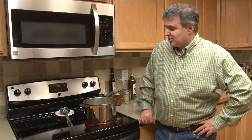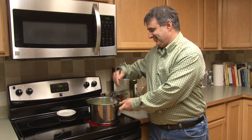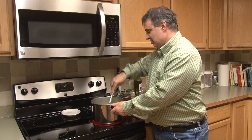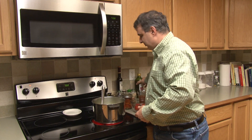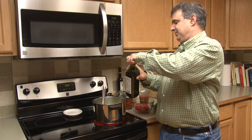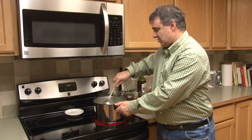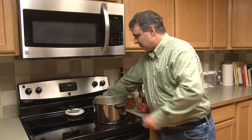Now I can hear it start sizzling — it's a good sign. One of the great things about this is it makes the most wonderful smell that goes through the whole house. Just stirring it up so it's not all bunched together. I'll try to get some of the oil all over it — looks like I didn't have enough, so I'll put a little more in. Looks good, probably about a few more minutes and it'll be ready.